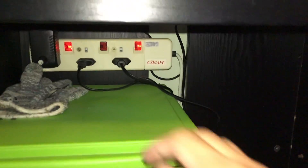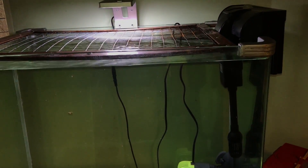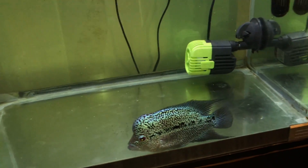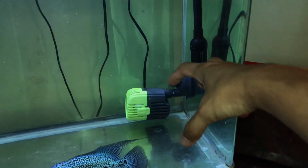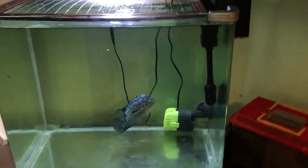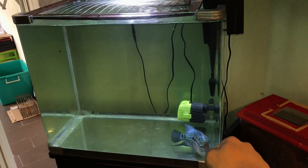Now he's finished his food. Let's turn on the wave maker, just so you guys can see. And there we go — look at this, the water goes wild. This will kind of force him to swim, because sometimes when there's no wave maker he'll just sit there and be lazy. But with the wave maker he's gonna be swimming — that's gonna be beneficial for him.